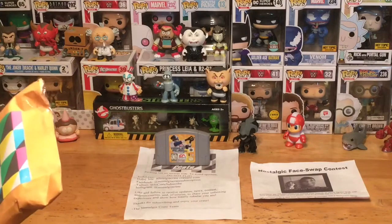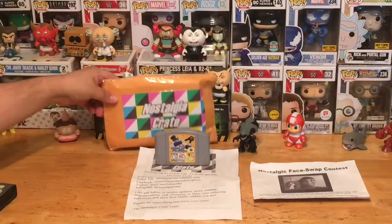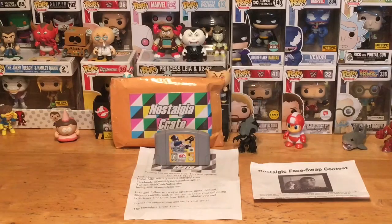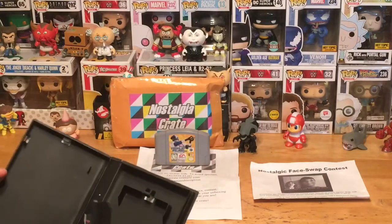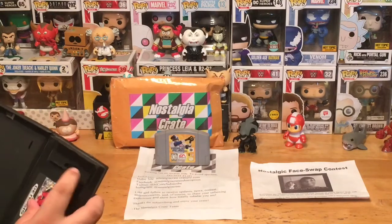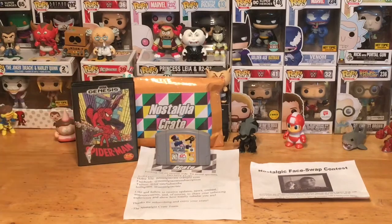Our second game is a Sega Genesis game complete in the case — that's excellent. This is Sega Genesis Spider-Man. It's nice that it's inside the case. It doesn't have the manual, but the cartridge and case are in really great condition. There are no rental stickers or writing on it — nobody wrote their name on it. I don't have this one either, so this is another great addition to my collection.